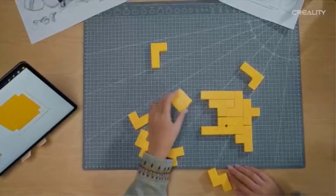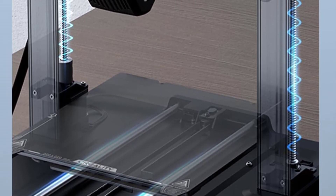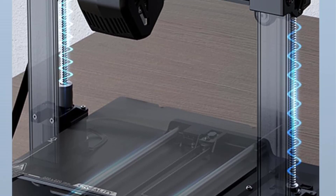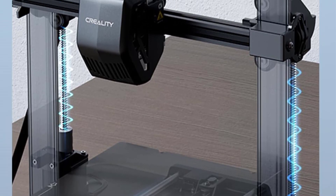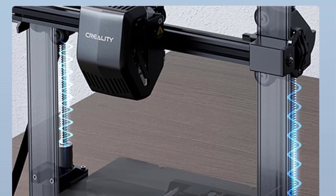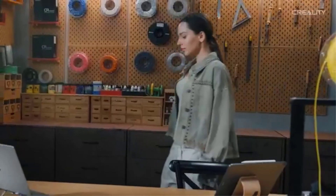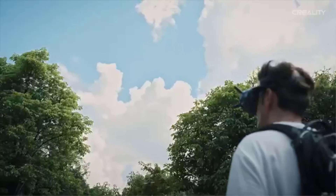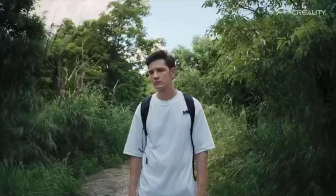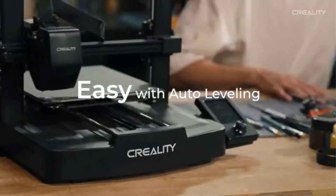The V3 SE maintains the DIY experience that many users enjoy. The auto-load and unload filament function simplifies material changes, making it beginner-friendly. It competes with models like the Prusa MK4 and AnyCubic Cobra, but stands out due to its affordability, ease of use, and strong community support. In summary, the Creality Ender 3 V3 SE is a fast, beginner-friendly, and budget-conscious 3D printer with auto-leveling, a direct-drive extruder, and a stable dual-Z-axis setup.